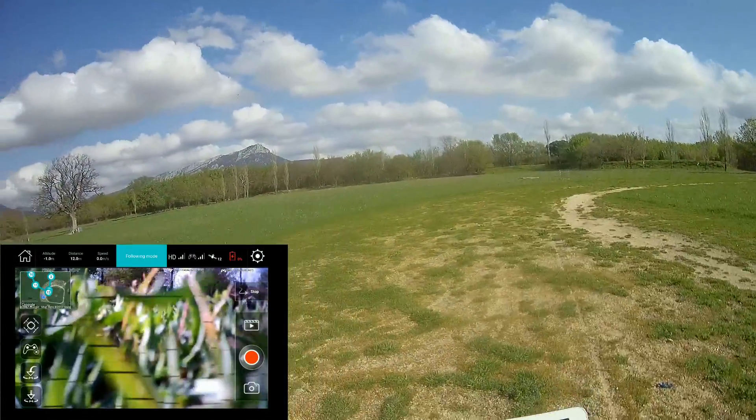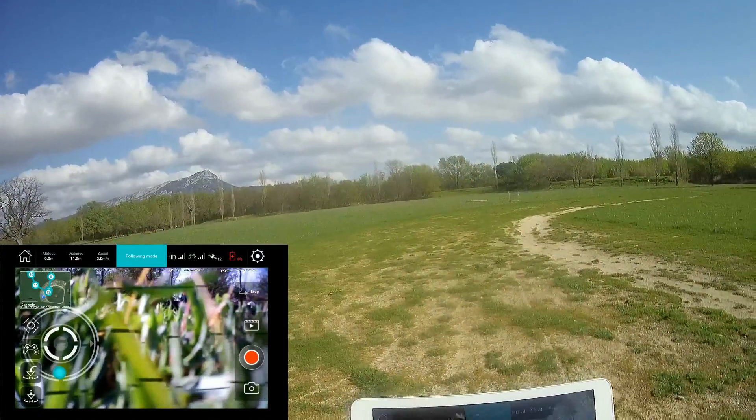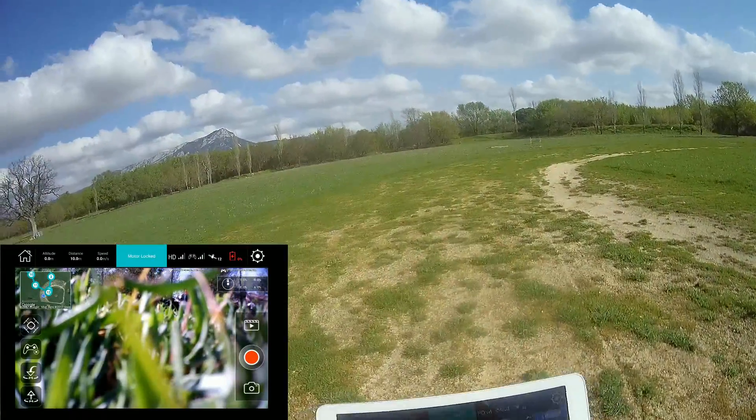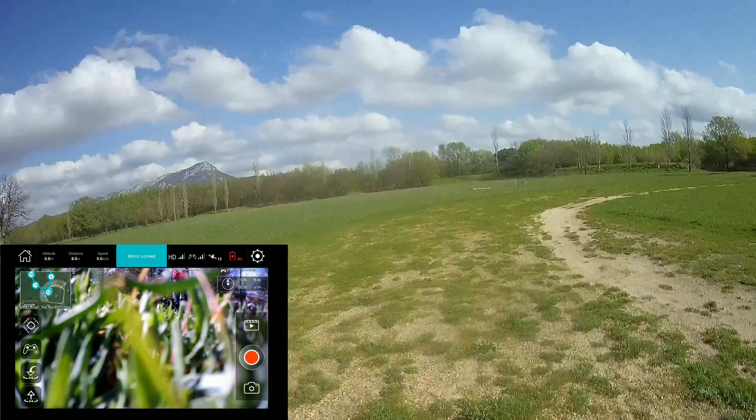So I will stop recording and stop the modes. It was a much more successful demonstration of the H507A.